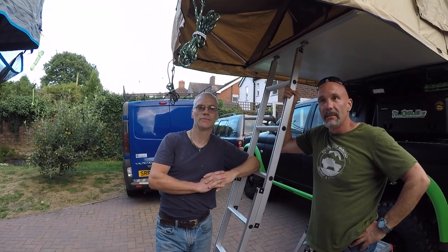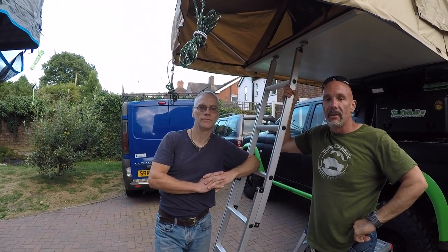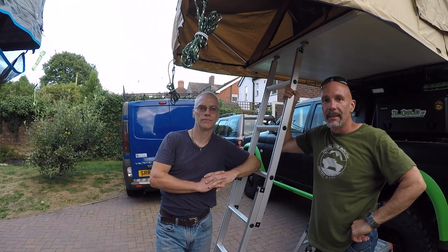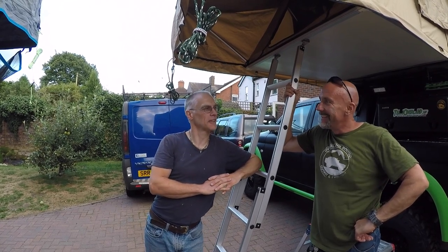That's all guys, I hope you enjoyed the video and found it useful. Don't forget to click subscribe and leave us any comments on any tents you've got that you want to recommend below. All I need to do now is go and get myself a ground tent to keep up with Paul and his tent fetish — and the ground tent's already gone on the Freelander!